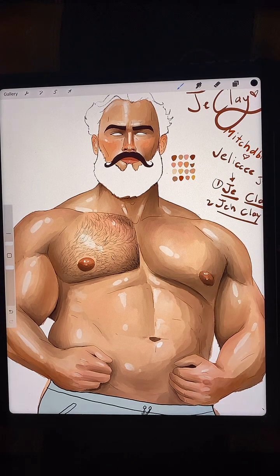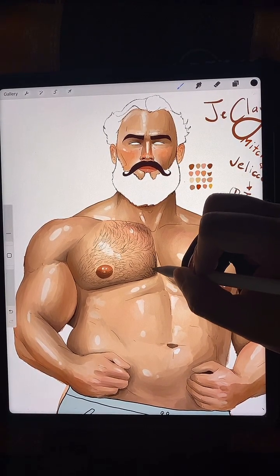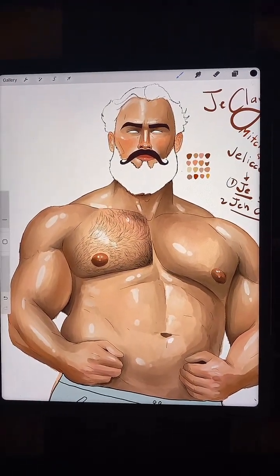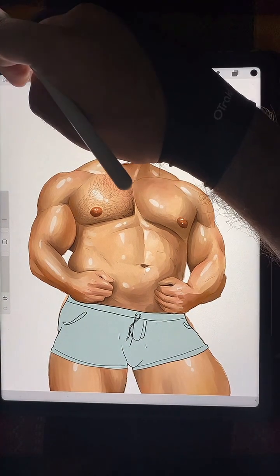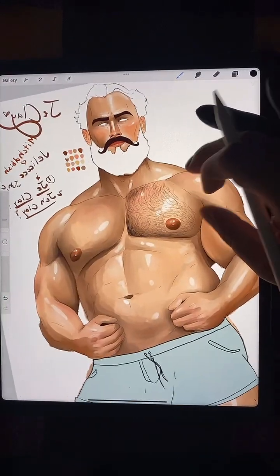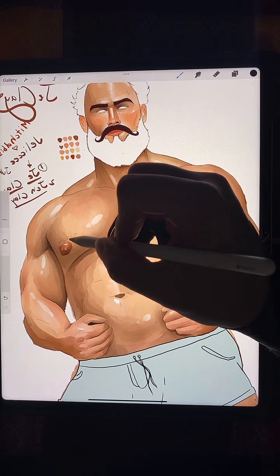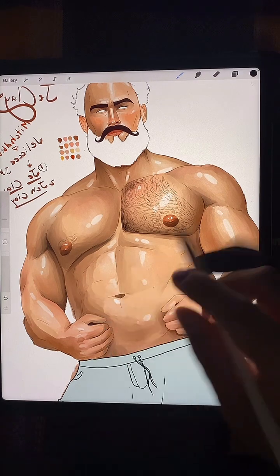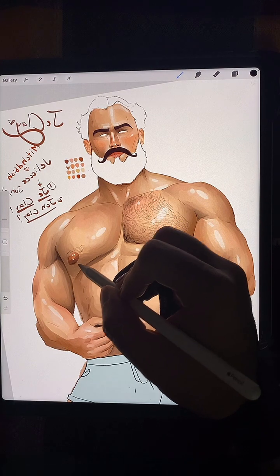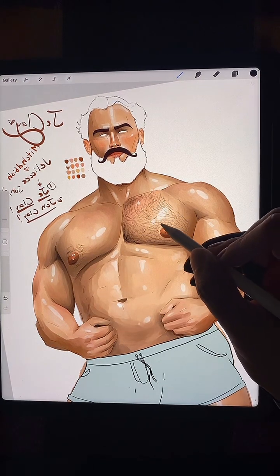Sometimes it helps to flip the canvas at this point. Some might view this as cheating but I don't really care. I'm not gonna follow the similar pattern. We should make it a little more dense around the pepperonis, right?